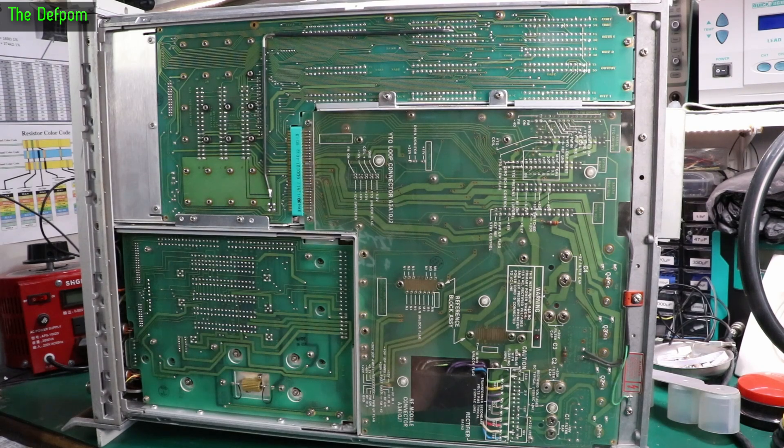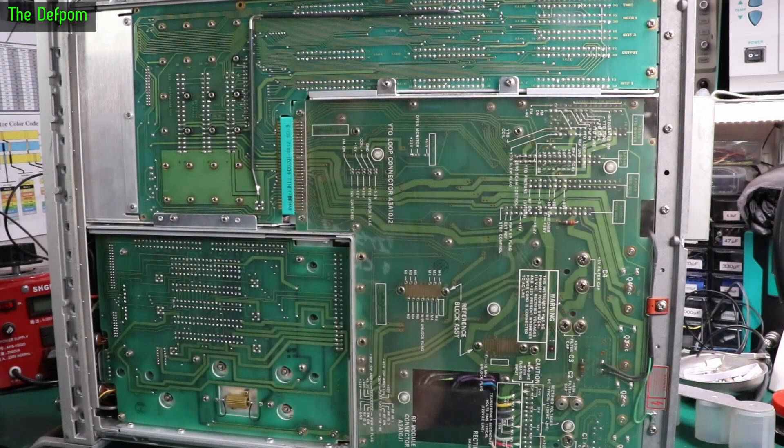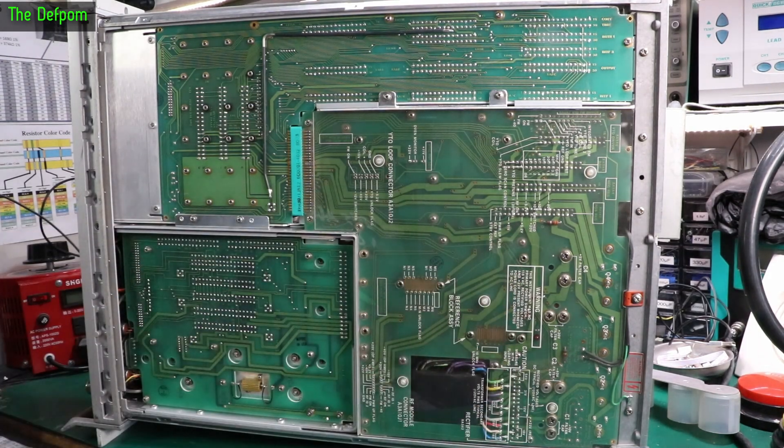I've got caps which will probably meet these ratings without any trouble at all, but I need to check whether I've got the right capacitance. I'll have to pull them out and have a look. I think I'm going to have to get the right parts in because I don't like to solder in when there's a screw-in type — I'd rather replace like for like.